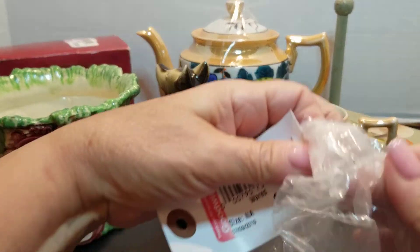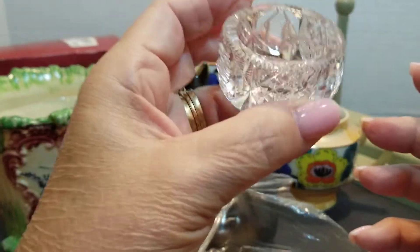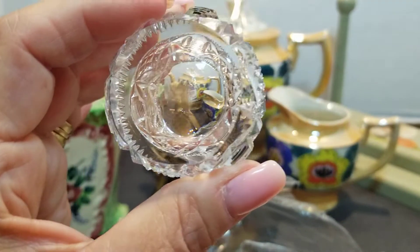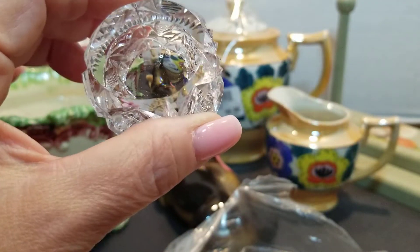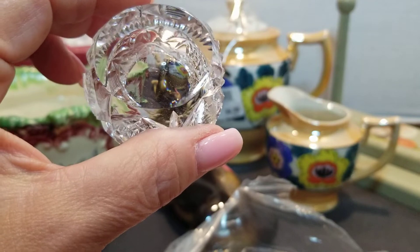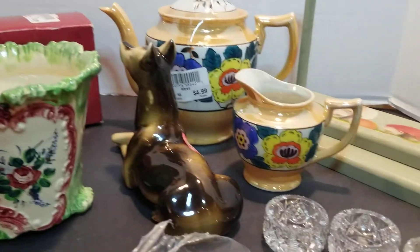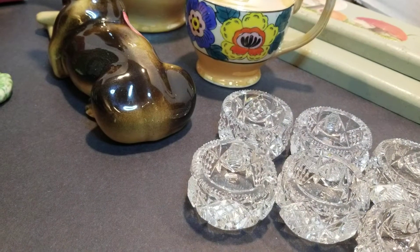The first thing I got for $3.99 — let's open this up — were all these little salt cellars. And these are heavy, so I know they're crystal. There's a name on there. It's hard to see, but there is a stamp on there. I'll have to get my magnifying glass out. Looks like maybe Hawkes, H-A-W-K-E-S. Not really sure. So there are one, two, three, four, five, six of those. I thought they were a pretty good deal.